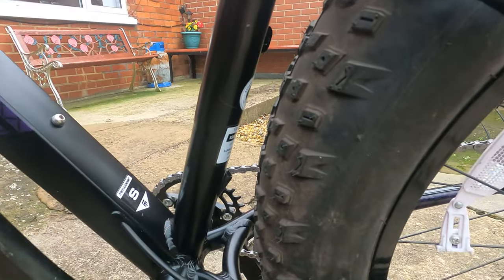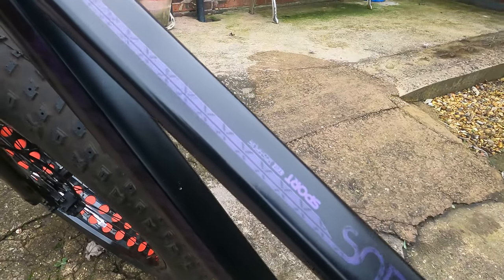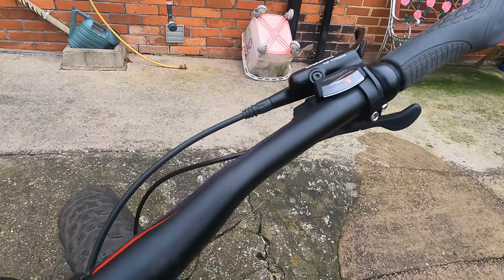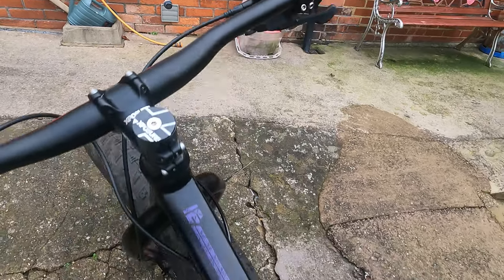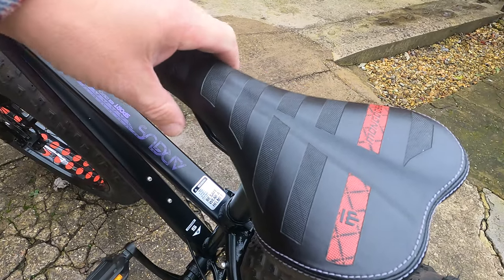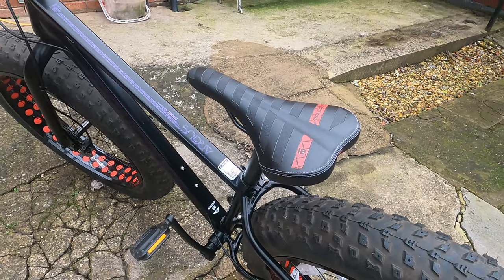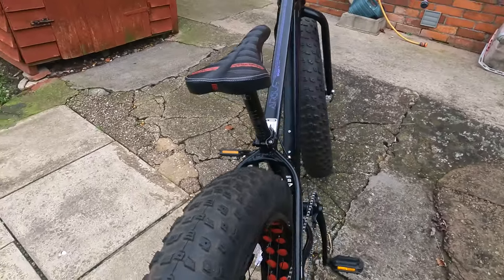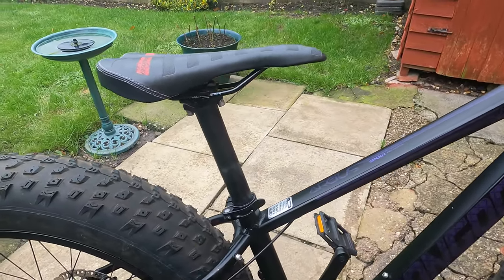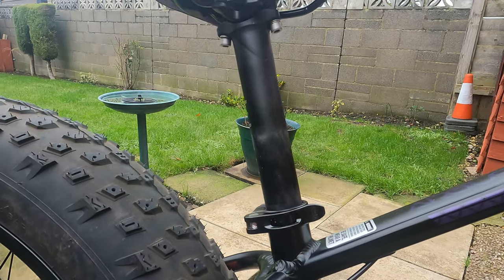It looks quite nice. I like the paint — the paint is really good. It's not bad at all. The first thing that's going is this seat. It's like sitting on a lump of rock for me; does my back in. So I'll probably get the same shocker seat and shocker bar that I've got on my other bikes.